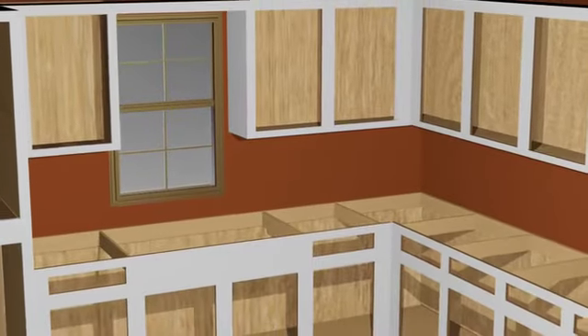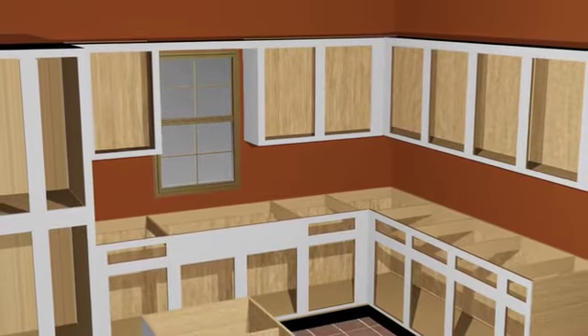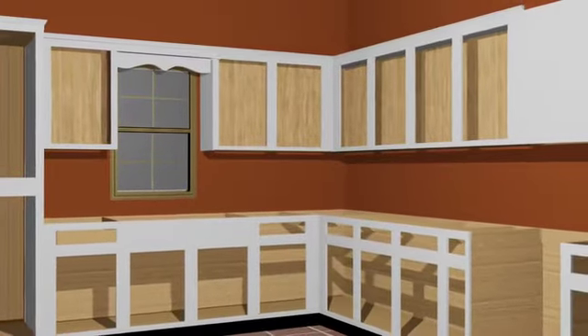With Cabinet Restylers, our goal is to give you the look of a custom kitchen for an affordable price without compromising quality. Now that all surfaces are ready, the new molding and valance are added, as well as new concealed hinges.